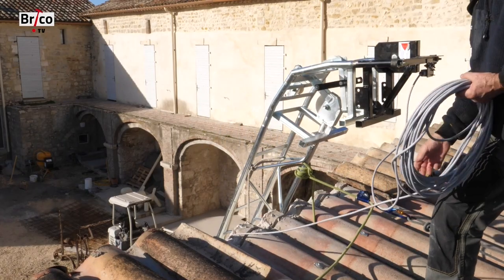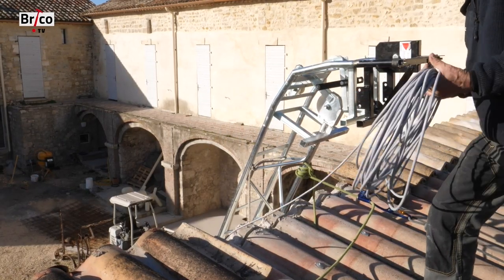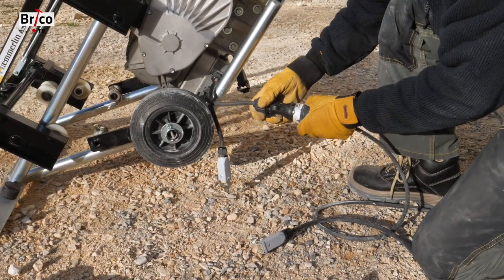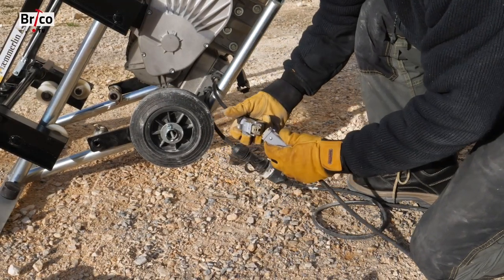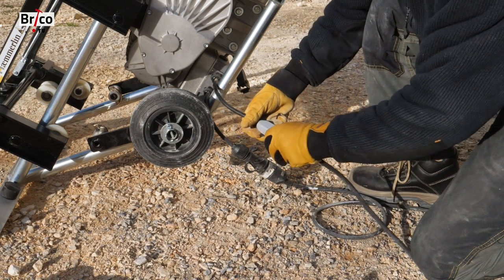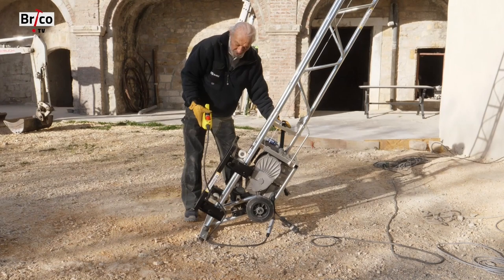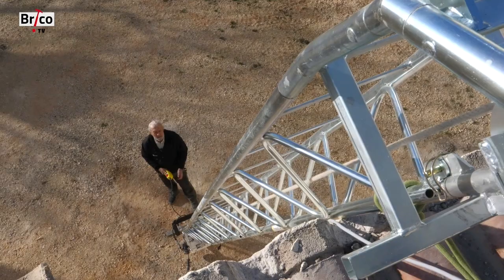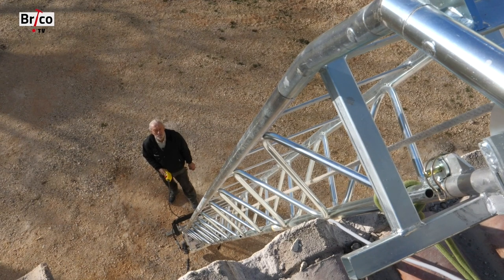The connection cable runs down the front of the facade. I connect the unit to the mains and plug in the remote control. I also connect it because we're going to need to operate the winch to free the cable — by pressing the down side, I'll be able to raise the cable. The cable climbs little by little and passes over the various pulleys.